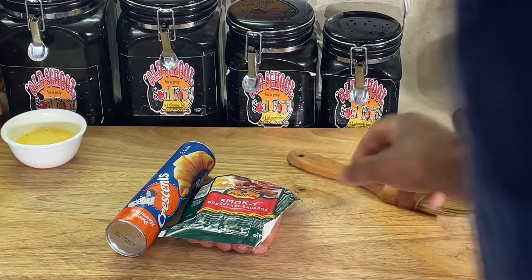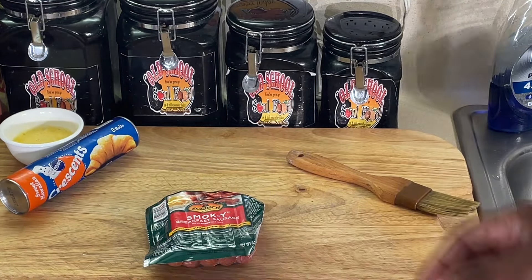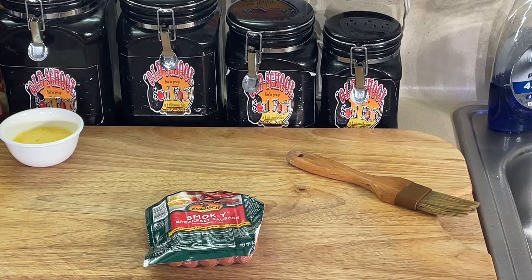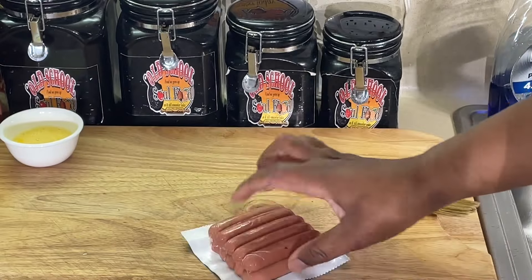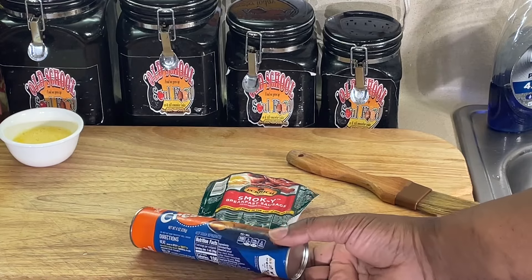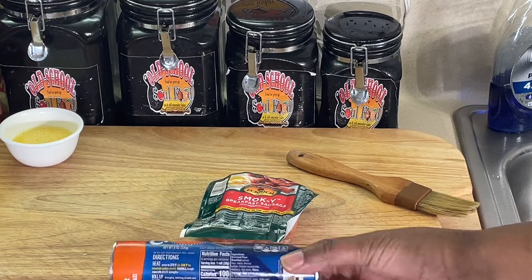Here's another one right here — my two ingredients. I have to make about 32 of these. Each one of these holds eight. How many is in here? Two, four, six, eight, ten. So I buy about three packages of these and about three of these, which gives me about over three dozen.